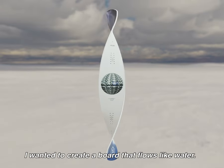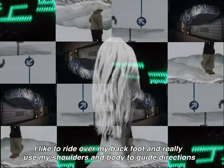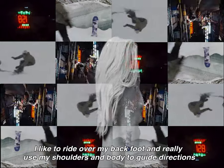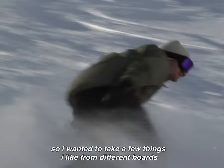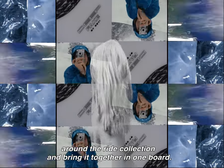I wanted to create a board that flows like water. I like to ride over my back foot and really use my shoulders and body to guide directions. So I wanted to take a few things I like from different boards around the ride collection and bring it together in one board.